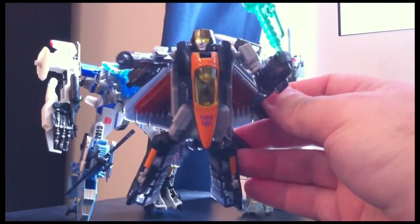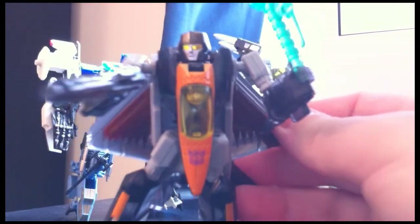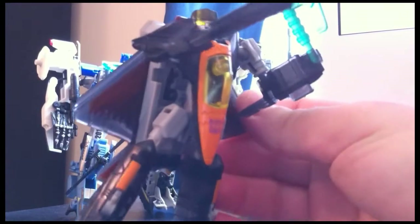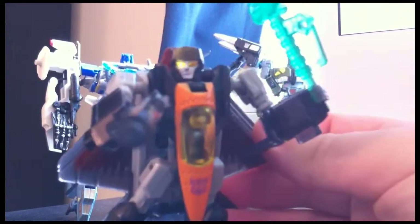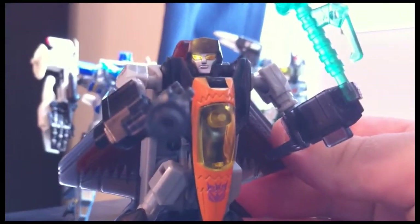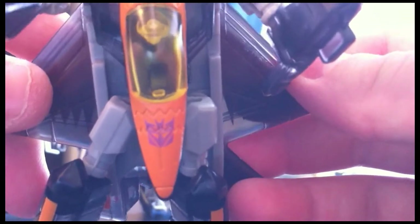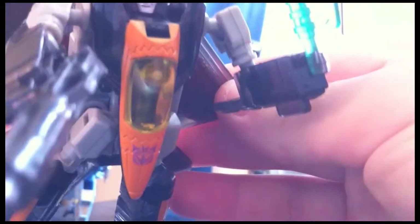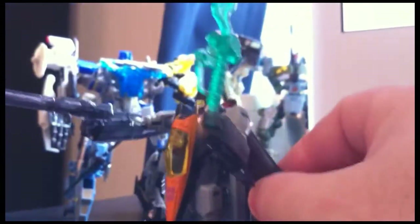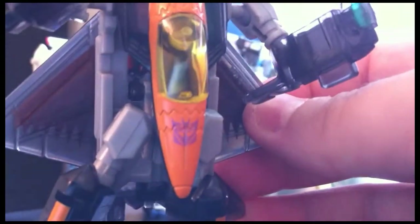Alright guys, so here he is in bot form. Very cool figure. He's got lots of different colors — he's got the orange going on, translucent plastic, and a great head sculpt. I like that the Decepticon logo is painted on the actual figure. I tend to put G1 foil stickers on my Decepticon or Autobot logos, though some people might frown on that. But this one I might leave as is, because that's a nice looking logo.